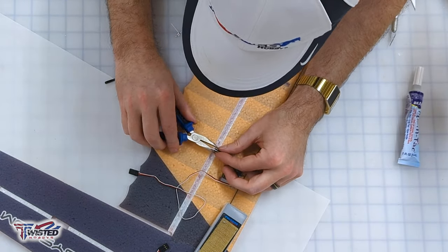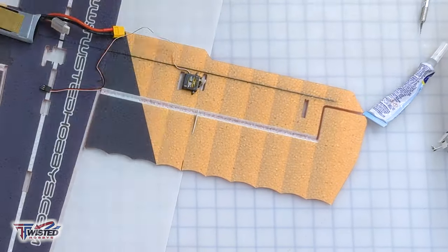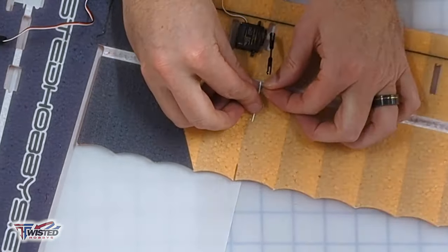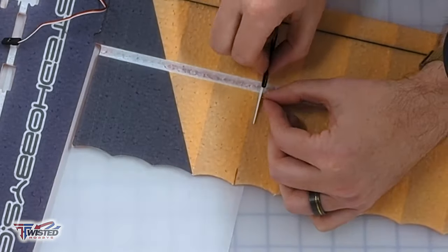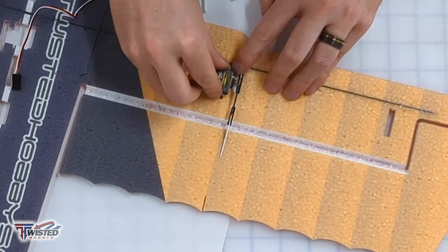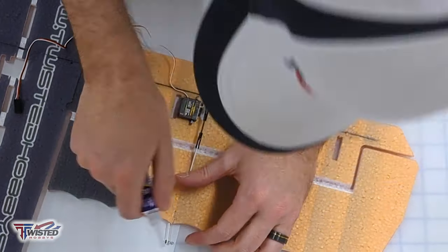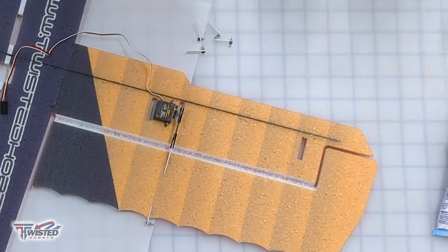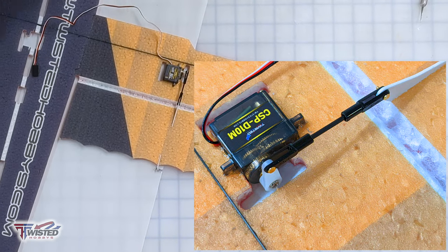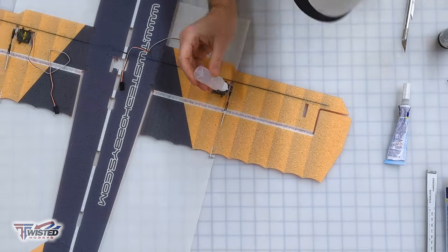We adjust the length of the push rod and then glue it in once we snap on the clevises. I put glue on one side, snap the clevis in, put in the push rod, and make sure it's flat on the table so it's the correct length. Also make sure your servos are centered at 90 degrees. Then we glue in the gang horns, putting the adjustable end links on the outside edge on all of those wings. I use a little bit of CA glue to set the push rod length and a little kicker on those.